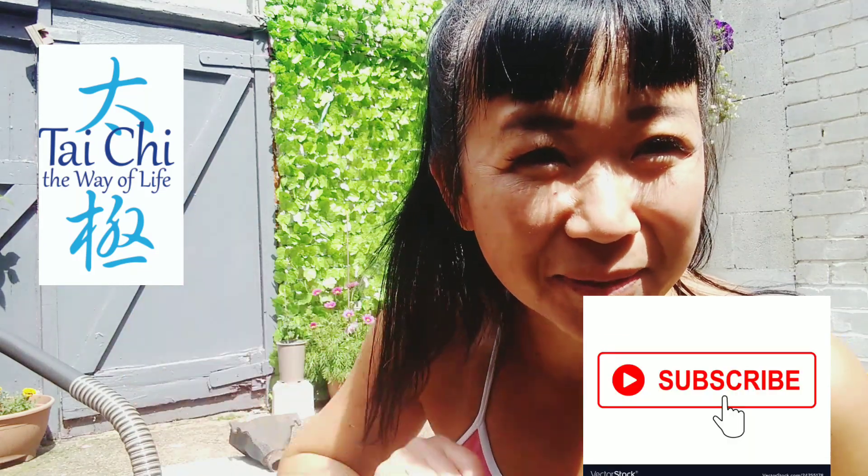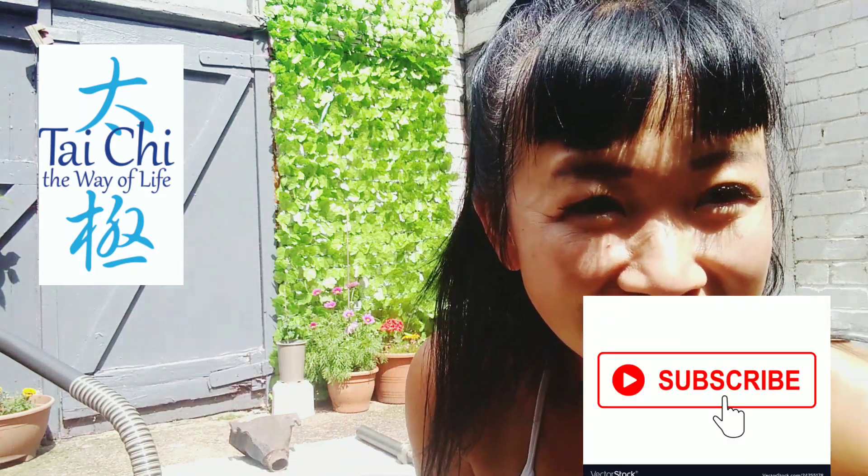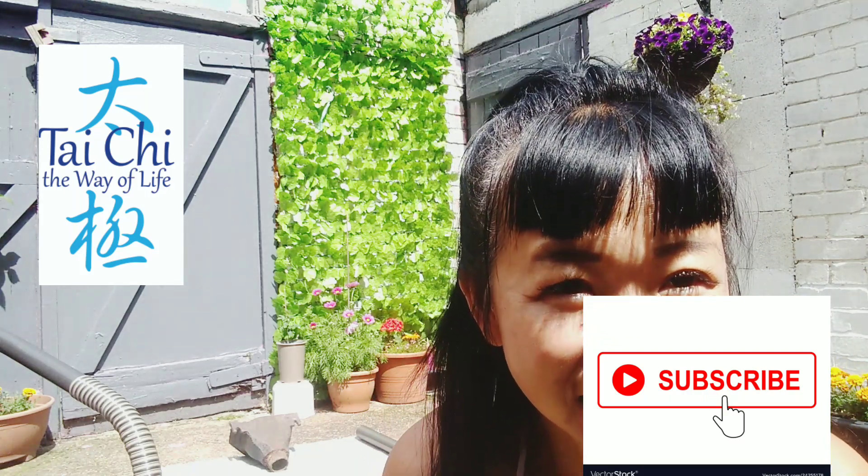Hi, this is Wendy from the Tai Chi: The Way of Life YouTube channel. Please subscribe — it's down there.